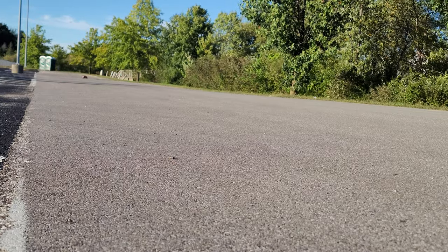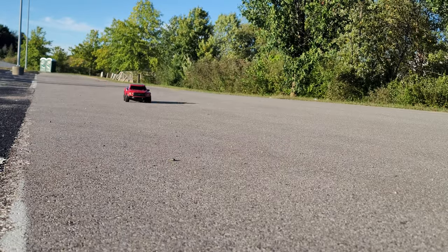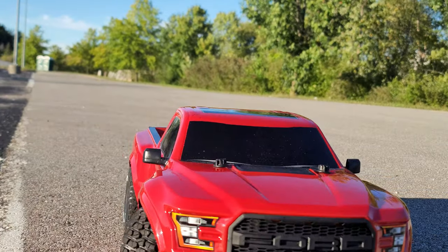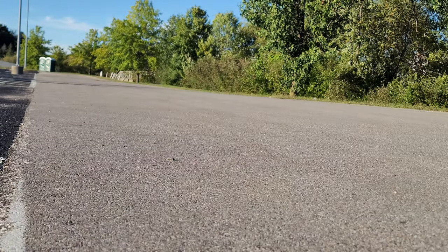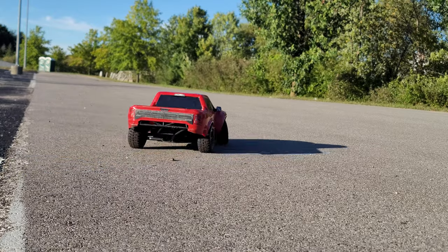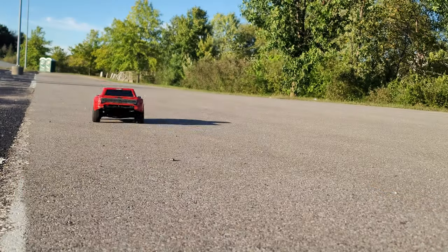Yeah, she does pretty good. There's a puddle way down there that I'm trying to avoid. Woo! That got close. Forget it — the stock system will throw it into the castle wall.